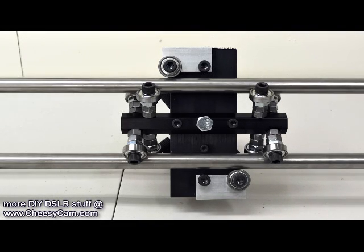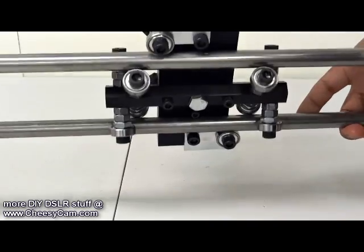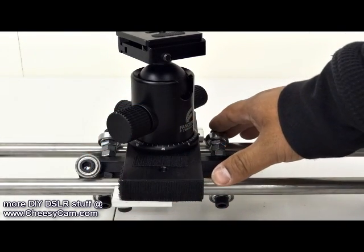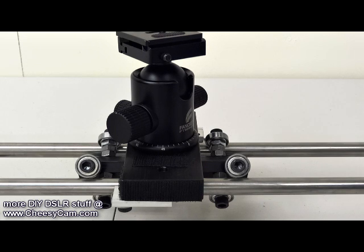Today I'm going to play with the Juicelink DIY slider. What you get with the slider — he has a couple of different kits — but basically you get this trolley system here. You get this trolley system and then a couple of end clamps to hold some rails together, but it's up to you to pick out the rails that you want and the size that you want.